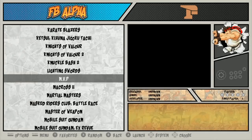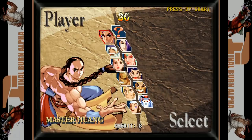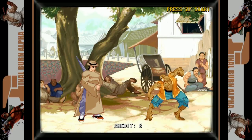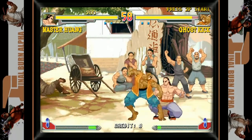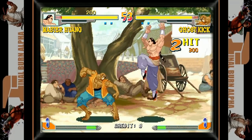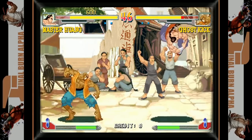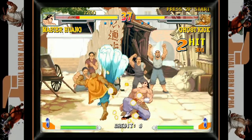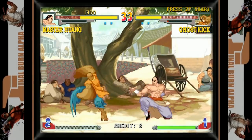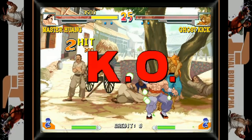Some great combos in here. He's got the Chun-Li status. There we go.